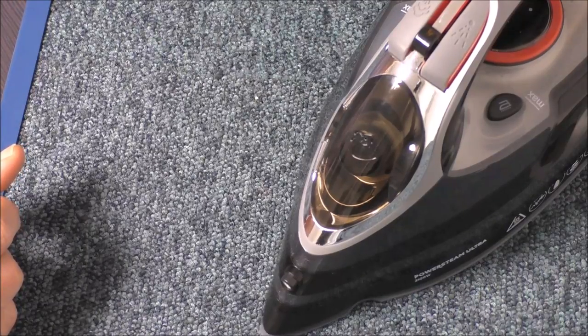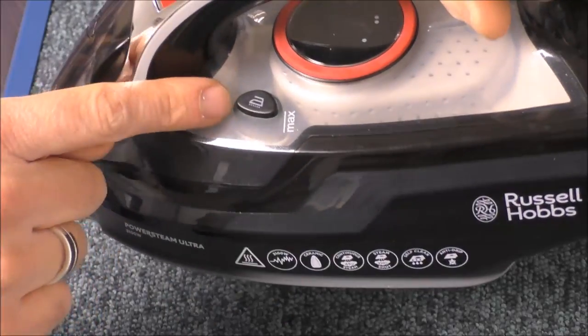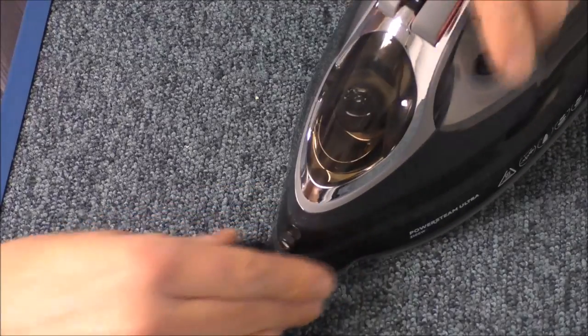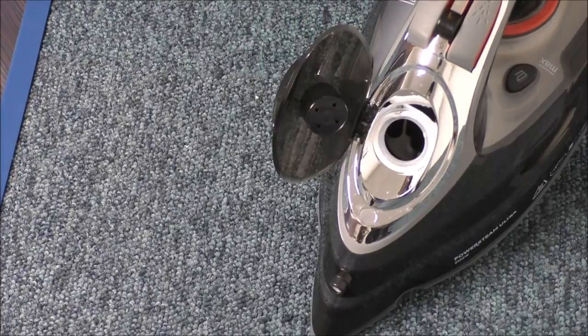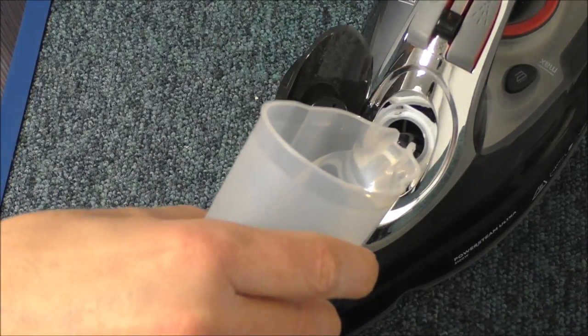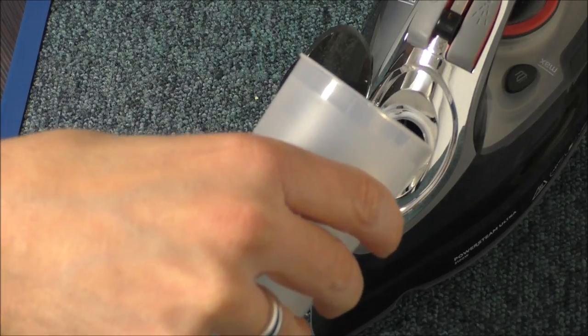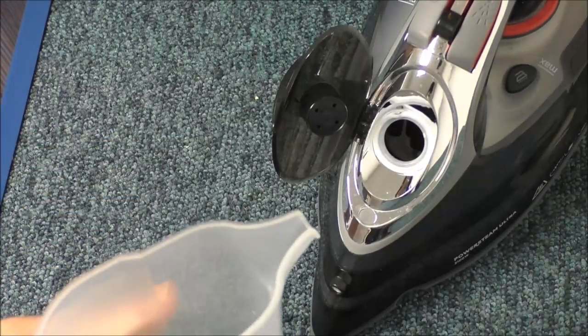The next thing to show you is how easy it is to use the iron. When it comes to filling it, the first thing to show you is the tank — it's all the way around here — it's a 350 millilitre tank. To fill the water, first of all you've got the clip on the top there, and to fill it you just pour the water in.